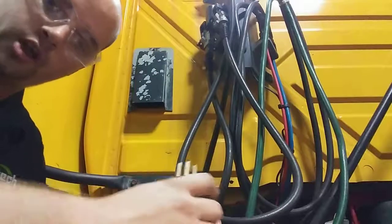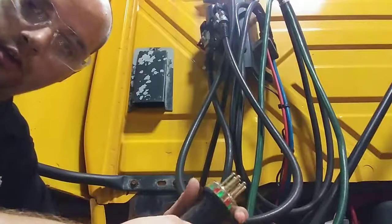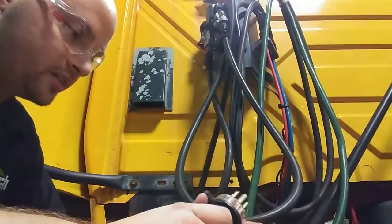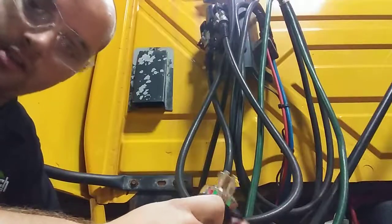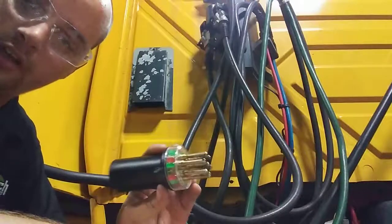Hi guys, I'm Michael Shivey. I'm with JTEC. I'm going to show you a really cool-looking tool that is used to test the trailer lights on a big rig slash trailer. This little handy device is called a test light.